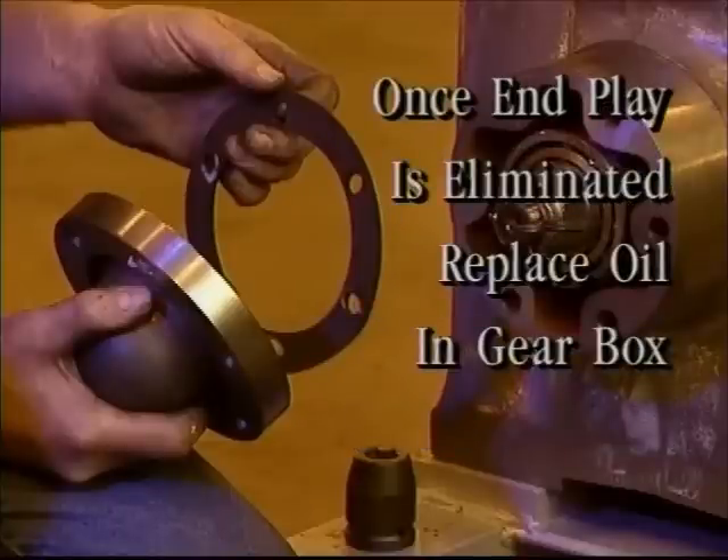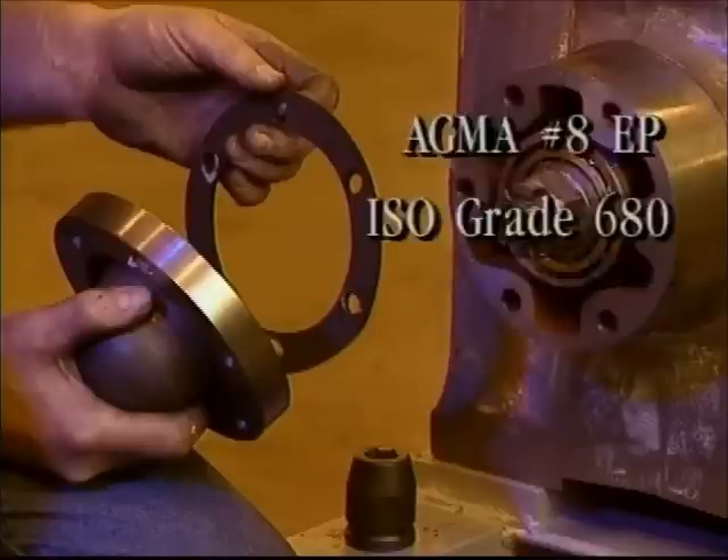Once end play has been eliminated, replace the gear oil in the gearbox. Hollister Whitney recommends a high pressure gear lubricant such as AGMA number 8 EP, ISO grade 680.